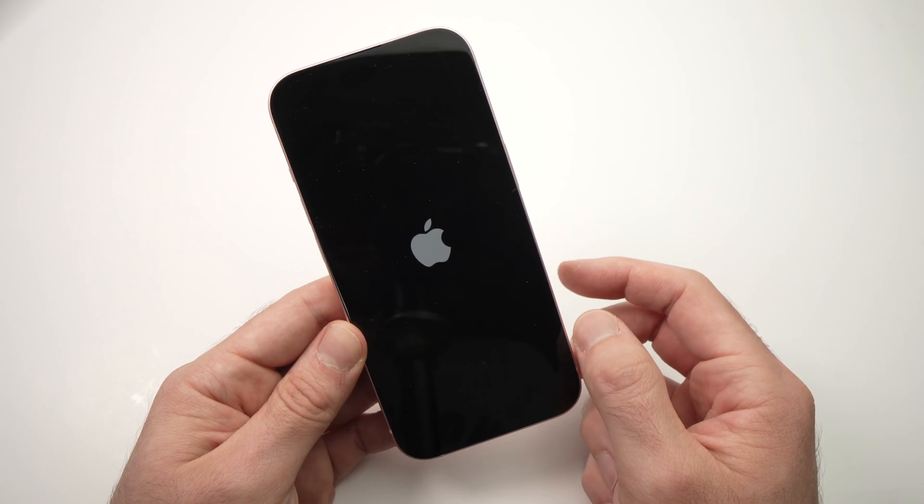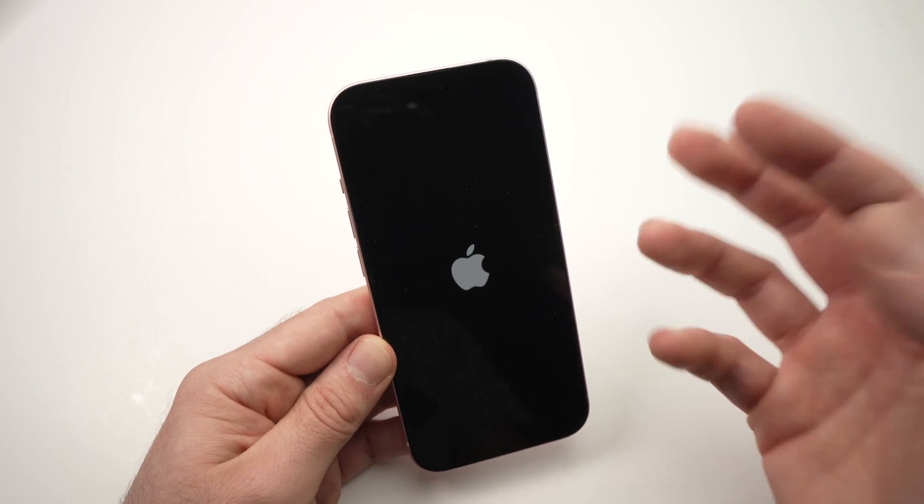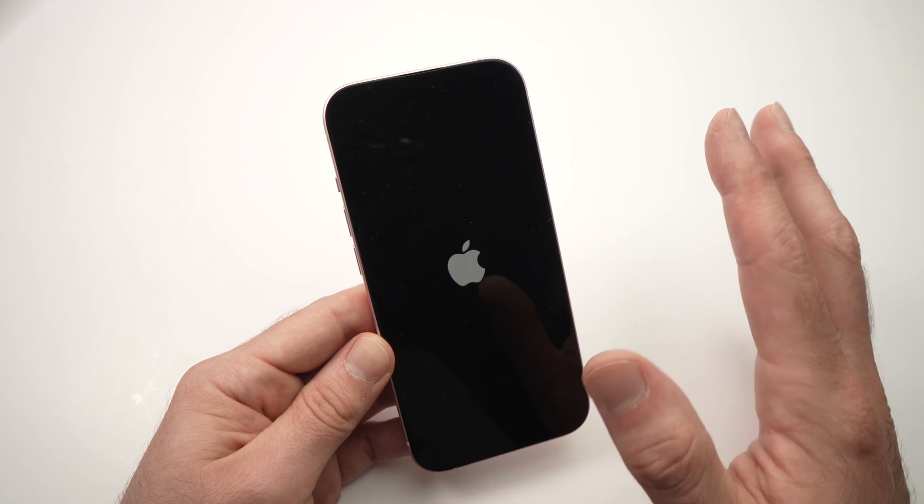You'll see the Apple logo and in 30-40 seconds it will boot back up again, and you can try making the Bluetooth work. Hopefully this will solve your problem.